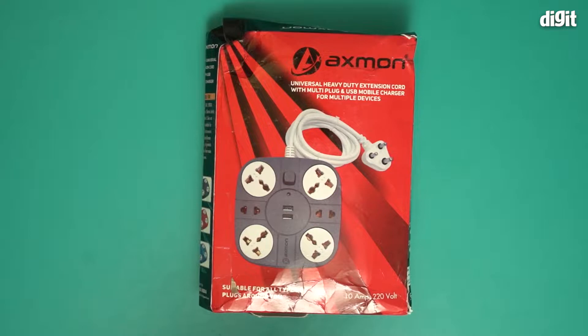Hello and welcome to the unboxing of the AXIMON Universal Heavy Duty extension cord with multiple plug and USB mobile charger for multiple devices.